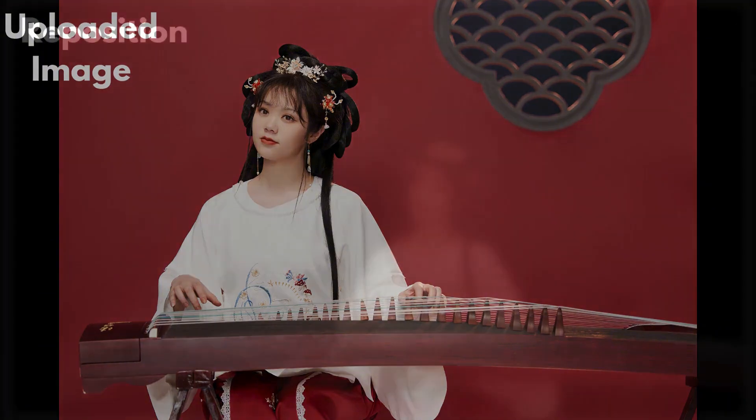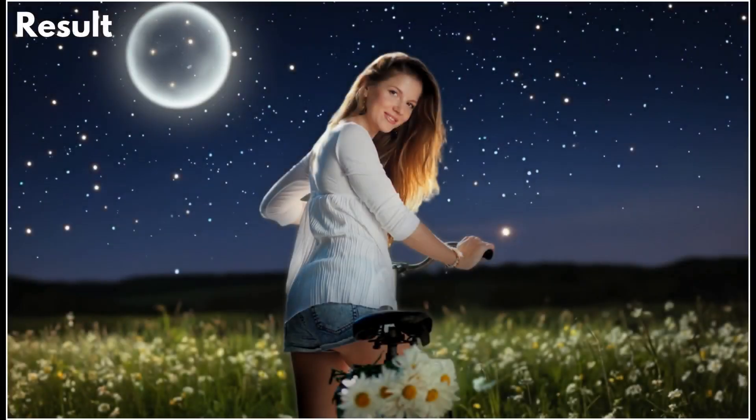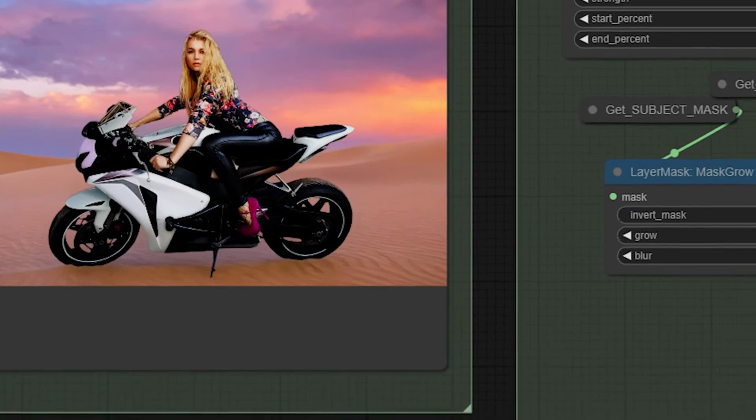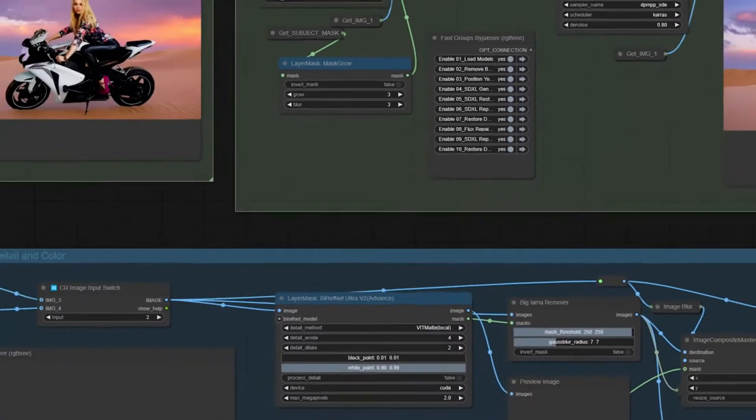Welcome to the ultimate guide on the Flux Background Replacer V3, a ComfyUI workflow designed to make background replacement smoother, faster, and better than ever. Whether you're editing portraits, product shots, or creative compositions, this tool uses cutting-edge technology to give you seamless, high-quality results.